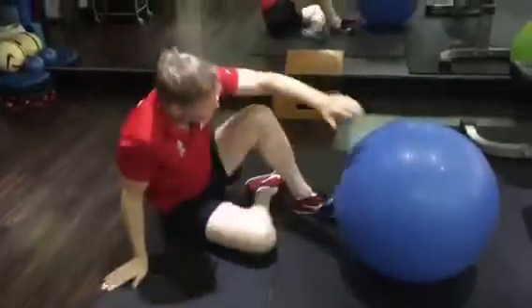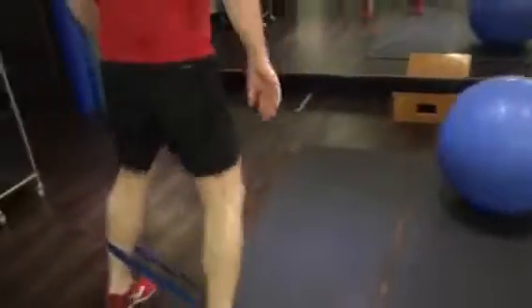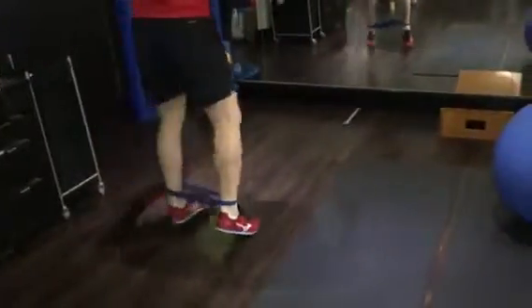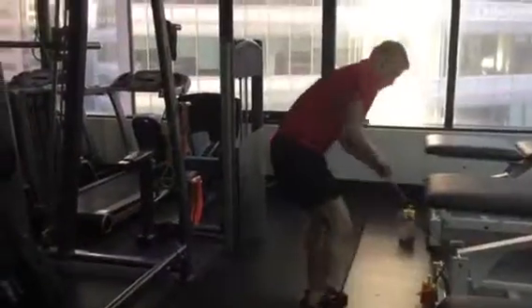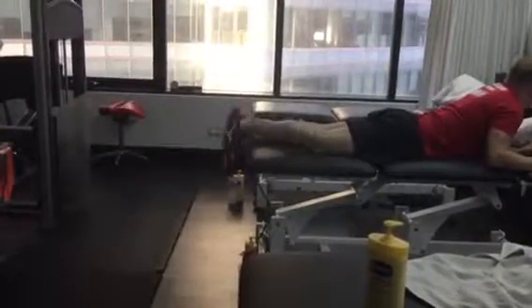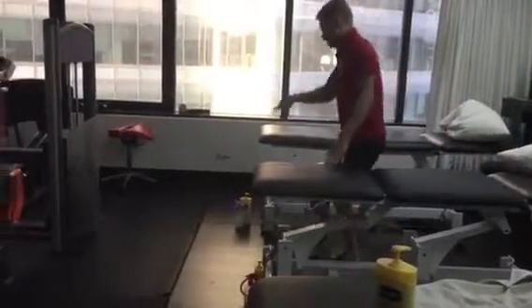We'll get you to go through and obviously do your glute med strengthening — 50, so 2 minutes on each of those. And we'll get you to, in the gym, I'm just going to use some elastic, but I will get you to do your hamstring curls just in this position. We'll get you to go through and do these — about 50 of those, more at the end of range.